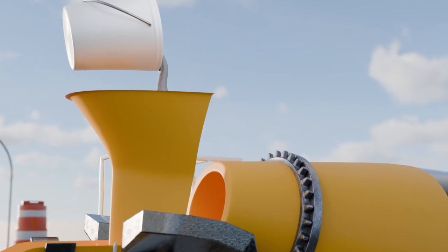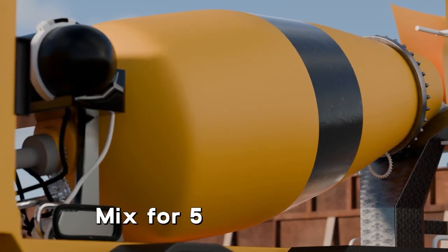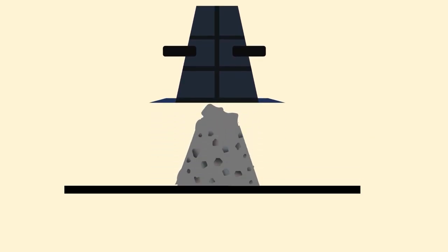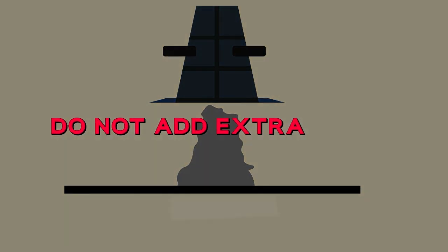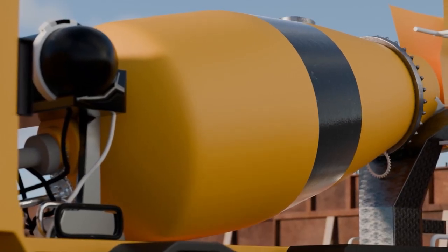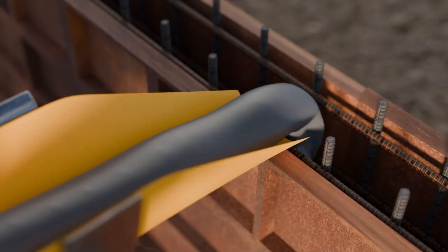Add the mixed admixture to the transit mixer once the desired slump is confirmed. Mix the concrete for 5 to 10 minutes. Initially, the slump may drop drastically, possibly reaching as low as 70 millimeters. Do not add extra water. After a few more minutes of mixing, the slump will regain, reaching around 100 to 130 millimeters. Check the slump, and without delay, pump the concrete to the desired location. Once the concrete is in place, curing should be carried out as a regular practice to ensure optimal performance and longevity.